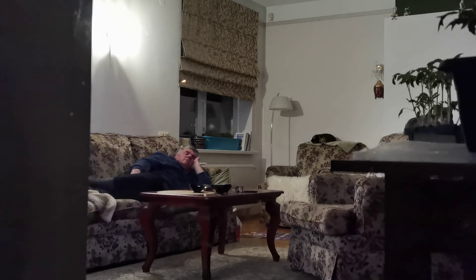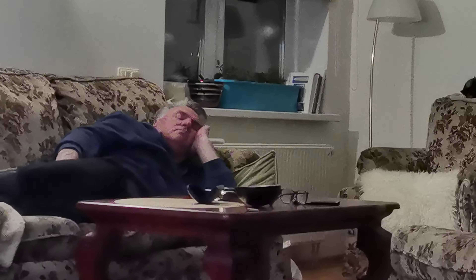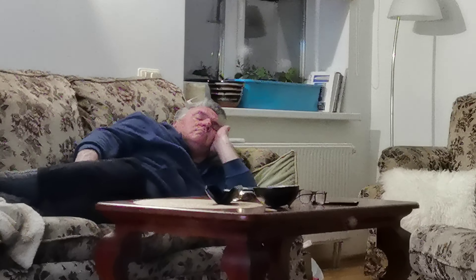Right now I'm entering a slightly dimmer area. I can see someone is sleeping — let me actually zoom in. That will be a little bit creepy, but this is my low-light zoom test.